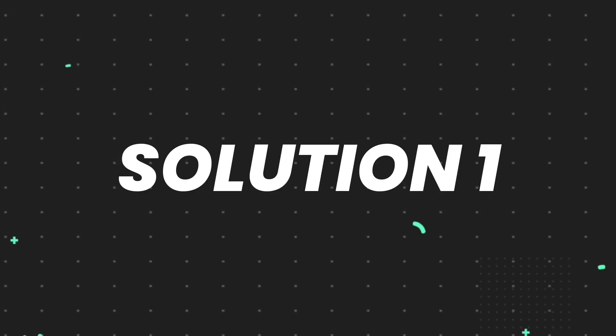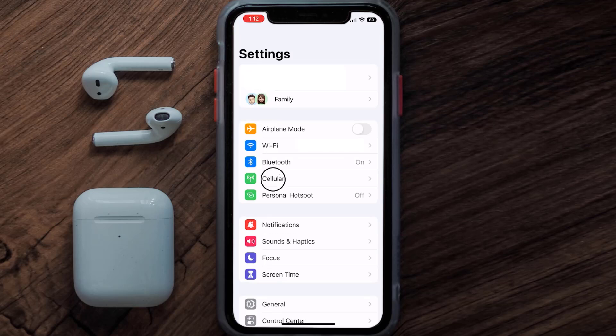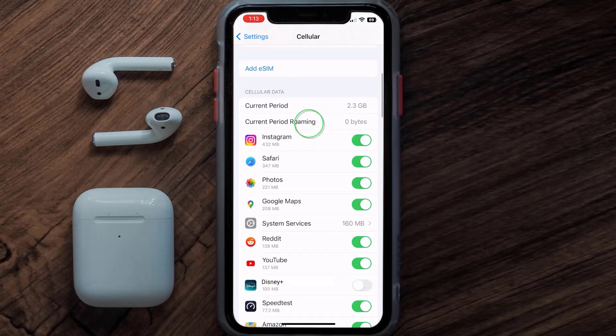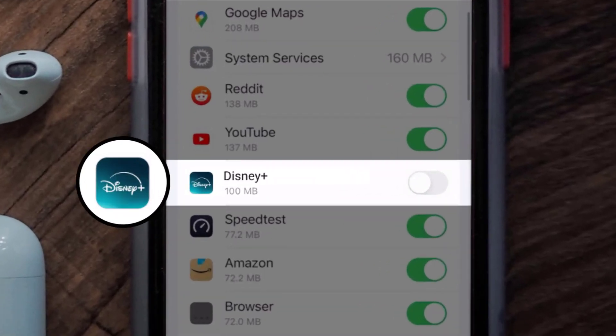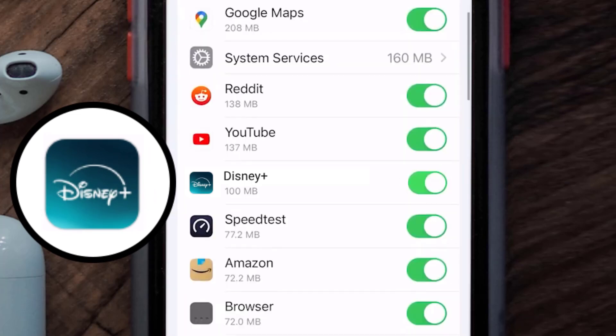First, head over to your device settings and tap on the cellular option. Once on this screen, scroll down and search for the Disney Plus mobile app, then make sure the toggle button next to it is turned on, indicating that the app has internet access through your cellular connection.